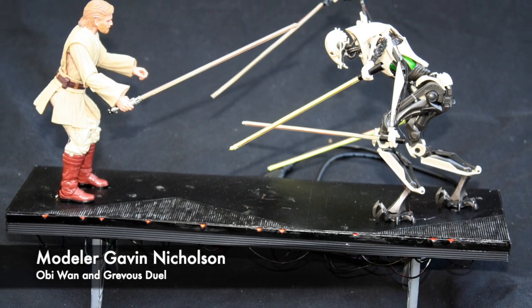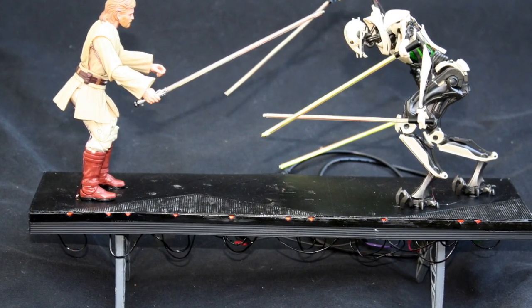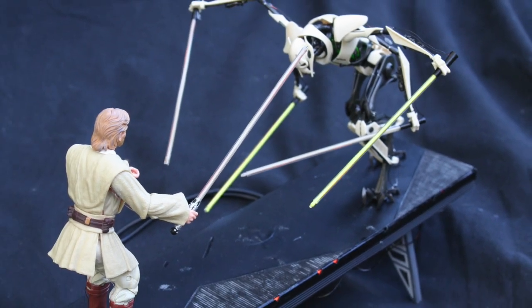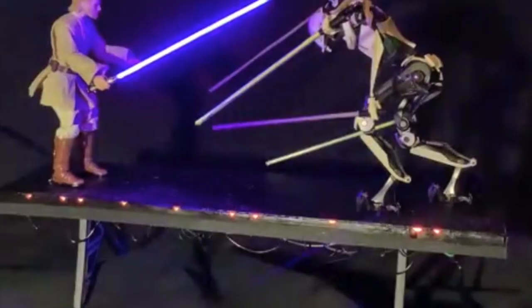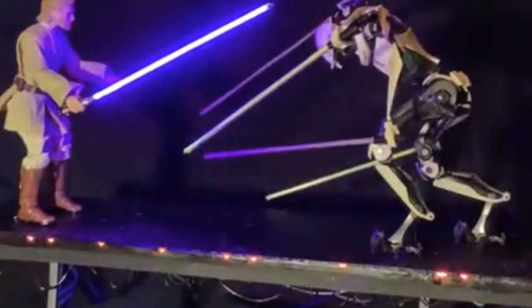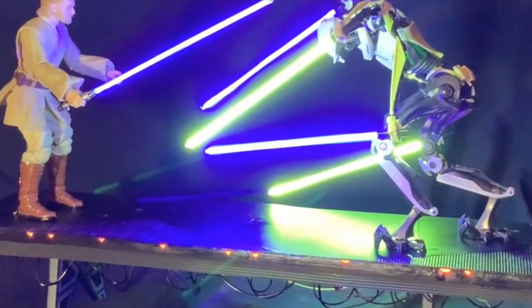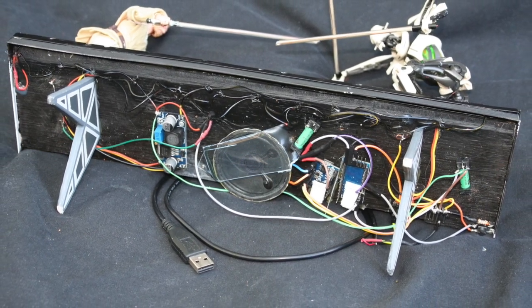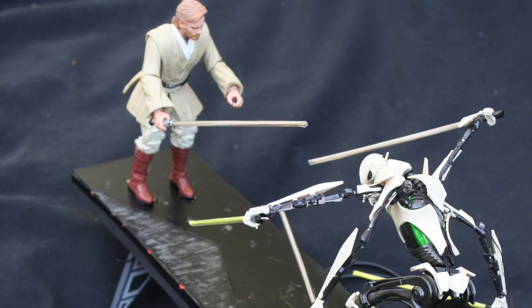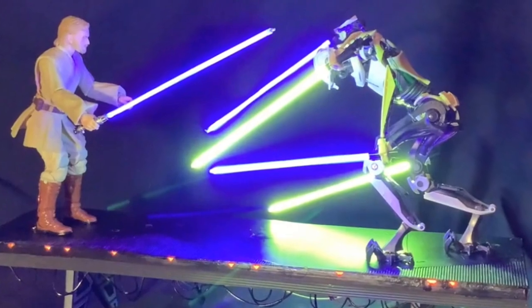Here we have a submission by modeler Gavin Nicholson — a diorama featuring the duel between Obi-Wan and General Grievous. The platform they're standing on was scratch-built on plywood, then wrapped in various types of styrene. This is the first time Gavin has used LED filaments — he used a 300mm one to light up the front edges of the walkway, and 130mm filaments for the sabers. He even added an Arduino Pro Mini to control the timing of the lights and sound. Obi-Wan is a black series scale figure, and General Grievous is the 1/12 Bandai kit. Really cool display, Gavin. Thanks for sharing.